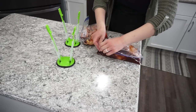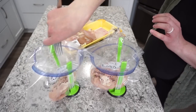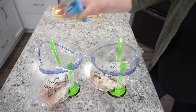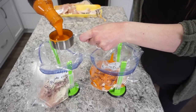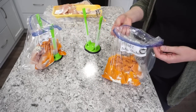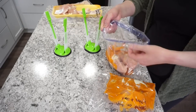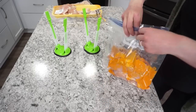Crock pot buffalo chicken is another super versatile recipe. Add three to four chicken breasts per bag, a tablespoon of ranch seasoning, and about half a cup of wing sauce — I usually use the generic brand. Seal it, freeze it, and cook on high for four hours. Shred and serve in wraps, on salads, sandwiches, or even on pizza.